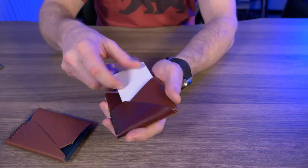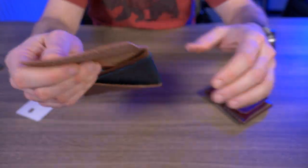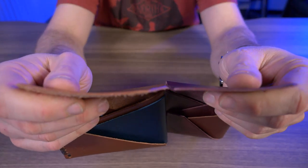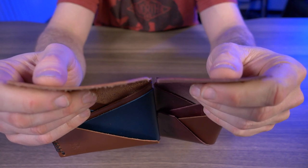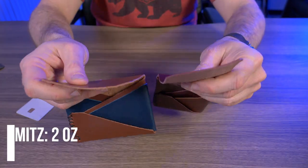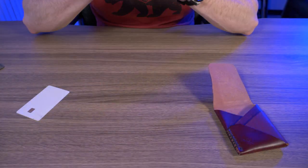Another thing I noticed about the Nimitz was just how much thicker the leather was compared to the Hubei. If I give you guys a close-up, you can see the Nimitz right here and here's the Hubei — it's almost twice as thick. I'm not sure if that's just how these wallets are designed, but there's definitely a weight difference between these two leathers. And of course, because these are both made of full-grain leather, they both smell awesome.